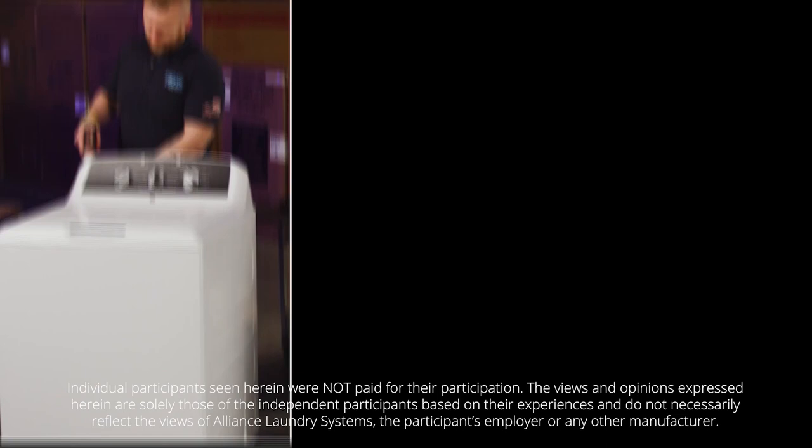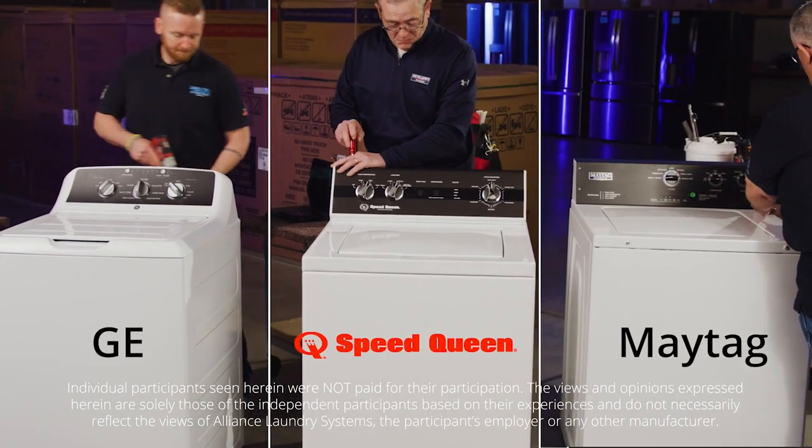Three service guys from three states come together to tear down three washers. Here is what they said.